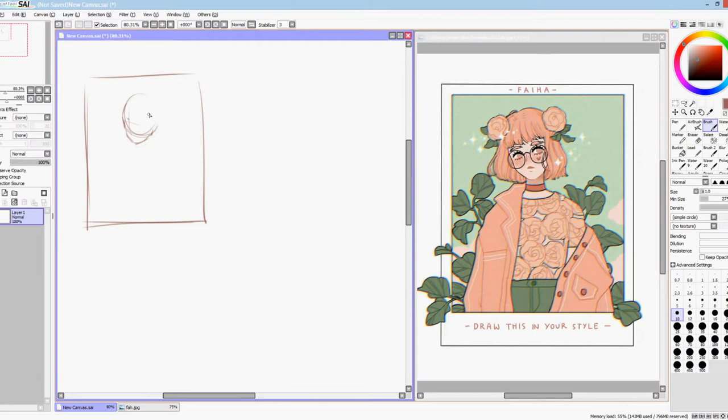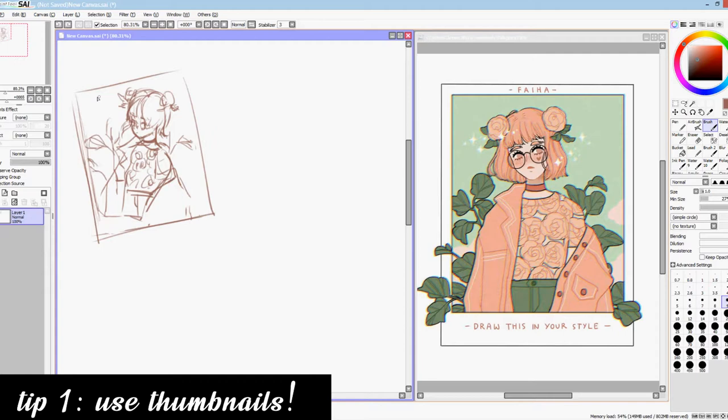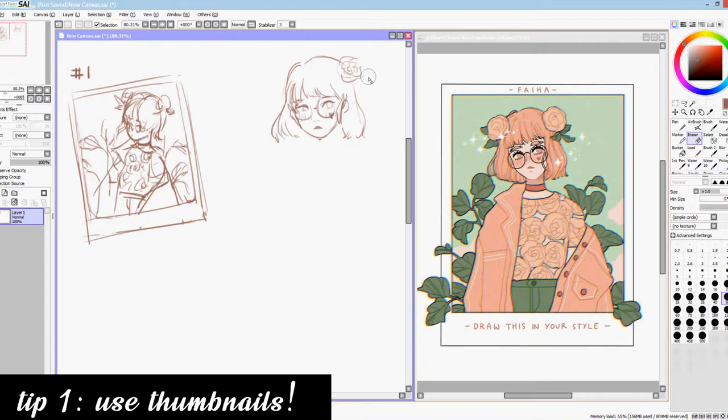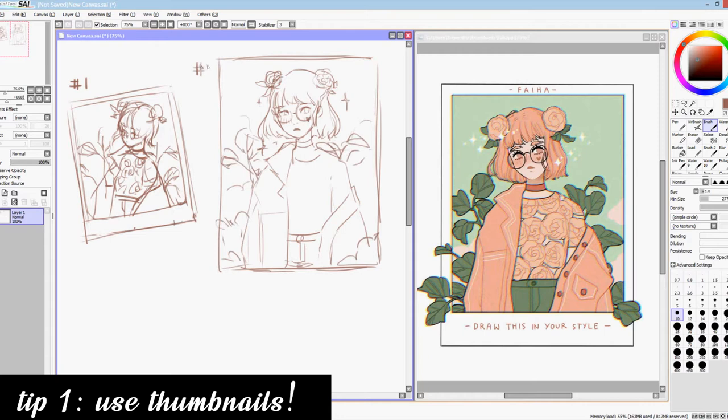Next comes the initial brainstorm and thumbnailing process, and this is where my first tip comes in. If you're about to create a more complex drawing but aren't sure how to start or tackle it, do some thumbnailing. Thumbnails help you focus on the overall look of the drawing and keep you from adding too many details. You can also make multiple thumbnails with different compositions, and maybe an idea you wouldn't have considered will end up working beyond your expectations. For rough sketches in general, my advice is to use a brush with a lower opacity. This will help your lines look less rigid and give emphasis where a lot of them overlap.